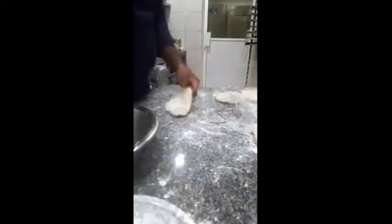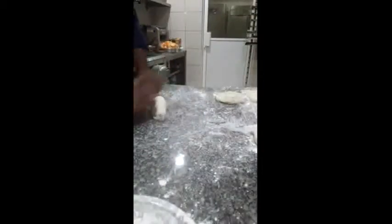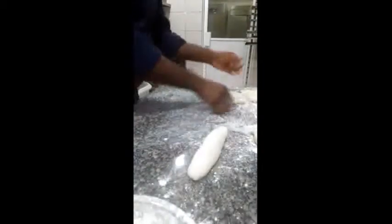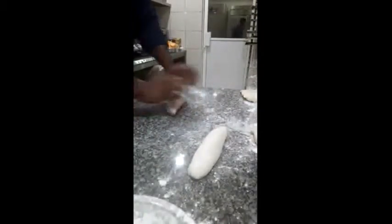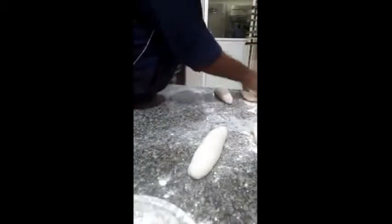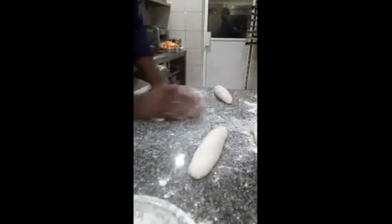I'll make a French bread and I'll put it here. It's hard, it's hard.